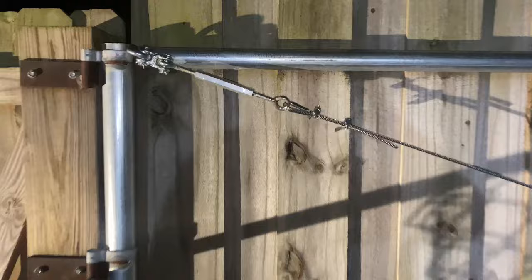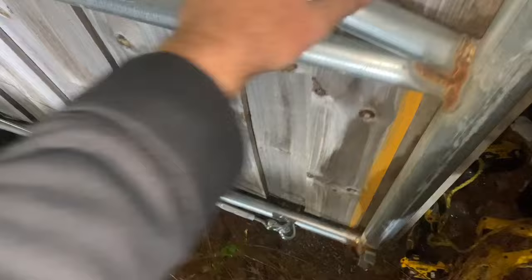We've got our turnbuckles on and the cable is on — tight like a banjo string. We ended up gaining about another inch or so off the ground, which is great. The gate will open all the way and not touch the ground, which is what we were looking for.